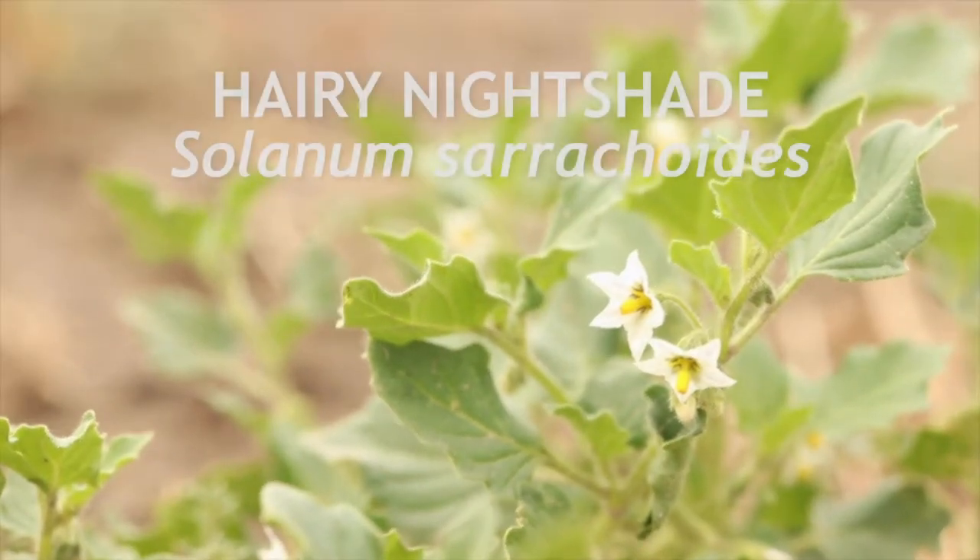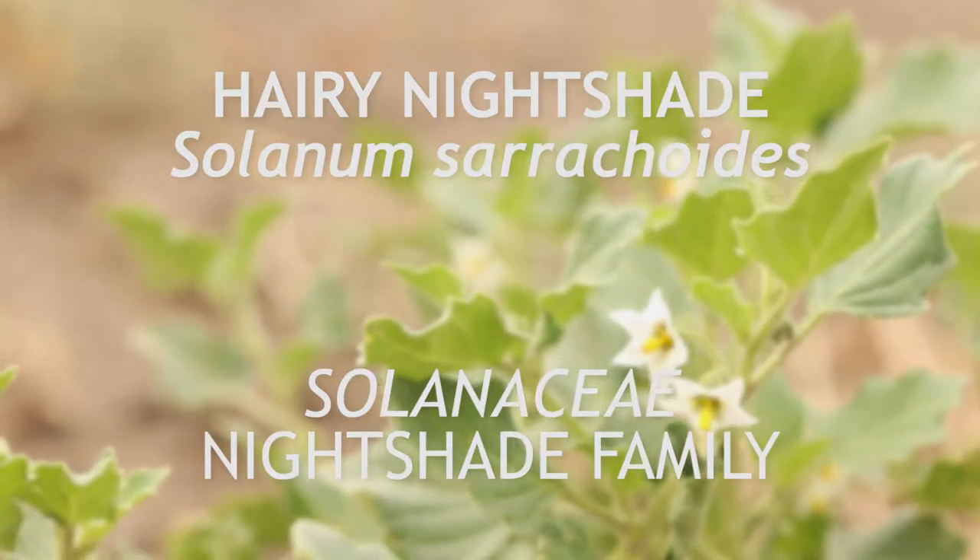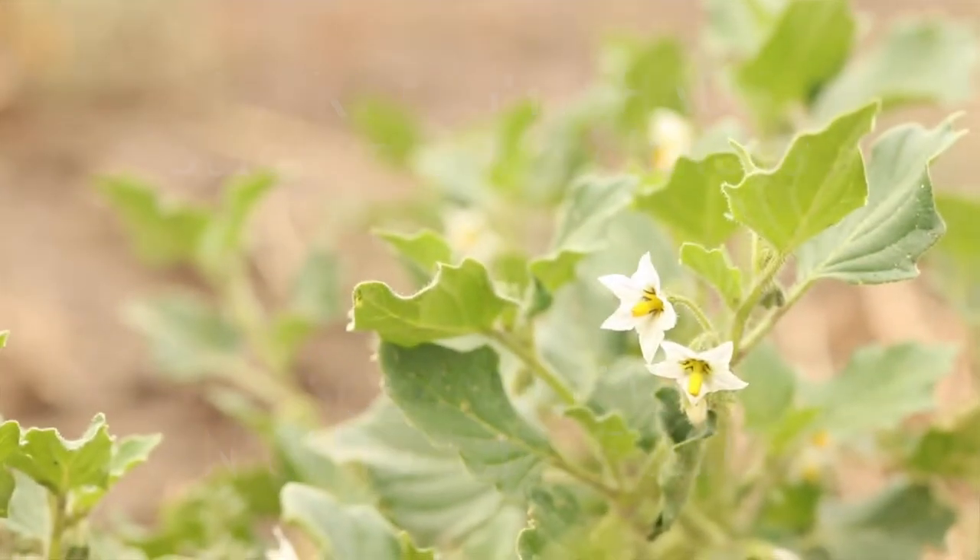This is Hairy Nightshade, a member of the family Solanaceae and a native to South America. It is an annual that flowers indeterminately from spring to fall.